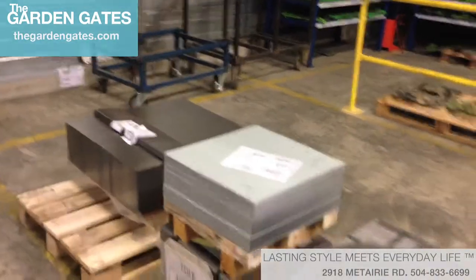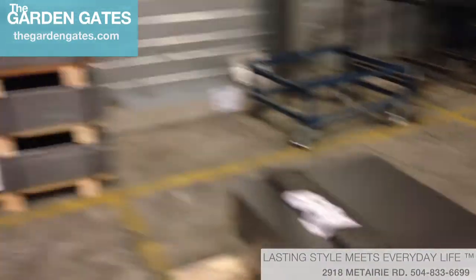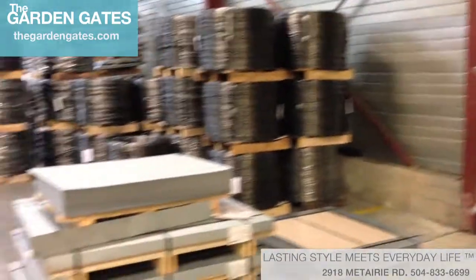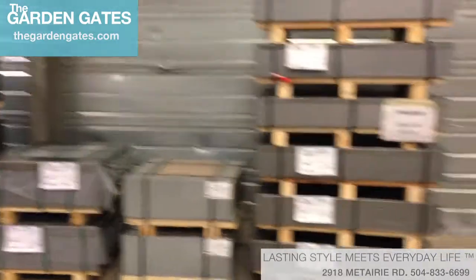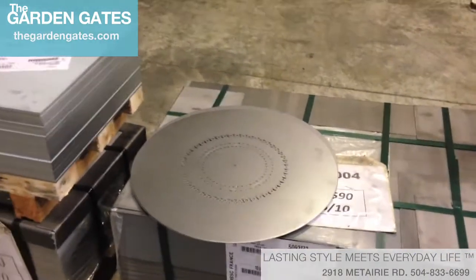We just learned that Fermob buys these different sizes of metal so that when they go to cut and make products, they're not wasting anything. Through all these different sizes you can see — those are likely rectangle and square bistro tables — and here you can see the top of a 24-inch round. Pretty neat how it works.